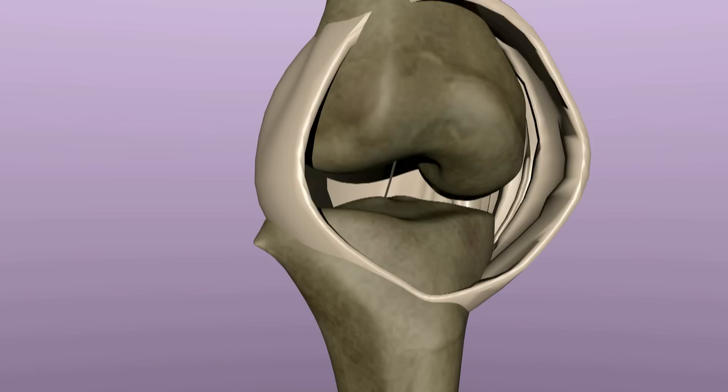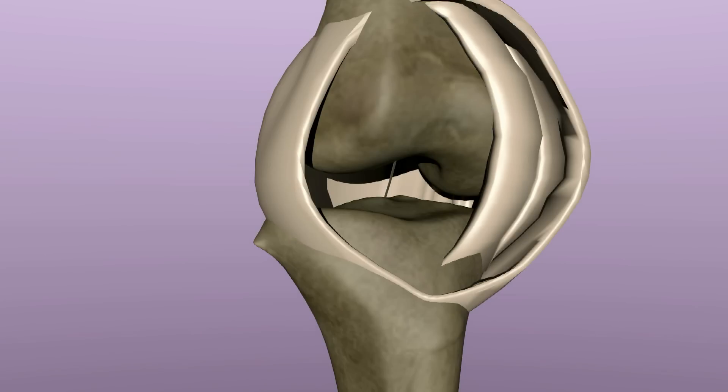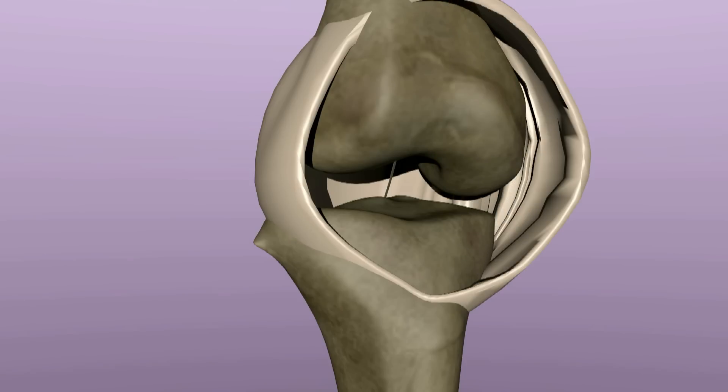Plicae are thought to be left over from the development of the knee joint in a fetus. The knee is divided into cavitations or compartments. As the fetus develops, the walls dividing the compartments are absorbed, and a single joint is left, lined by synovium. If some tissue from the wall remains, it is known as a plica.